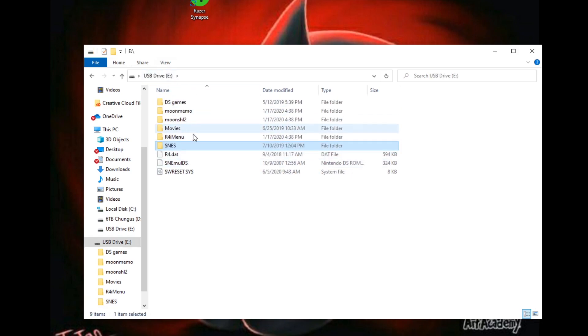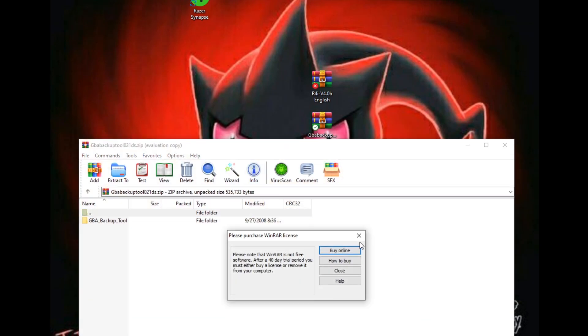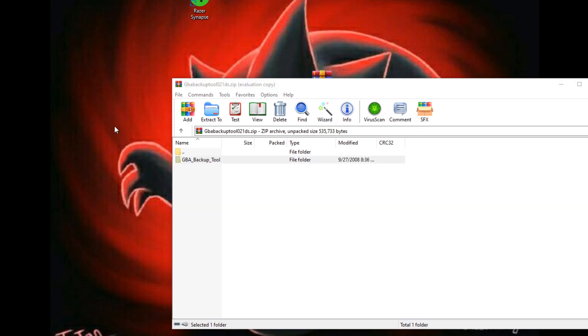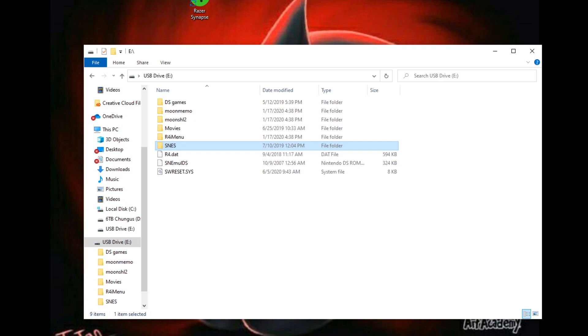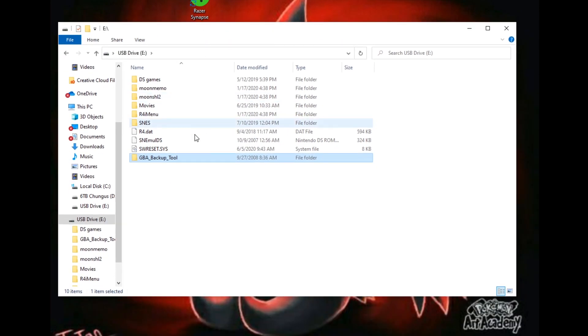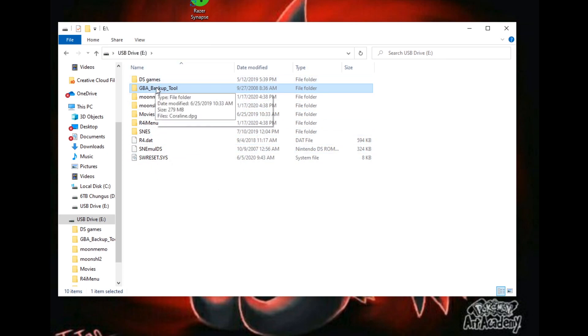What we're doing today is we're going to back up GBA games. Open up your GBA backup tool — I have a link to this in the description. Drag the GBA backup tool to your desktop, get rid of the zip file, then go to your USB drive and copy this to the root. That should be all you have to do.